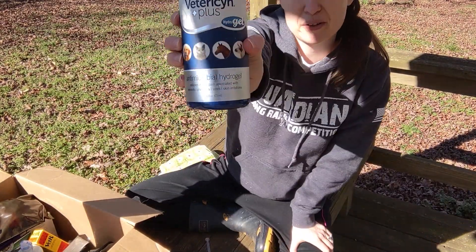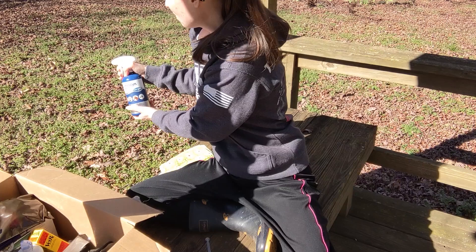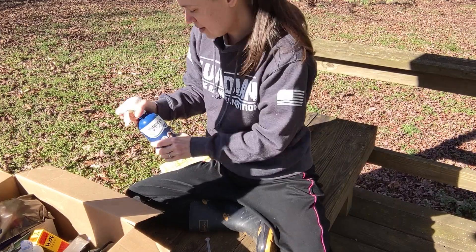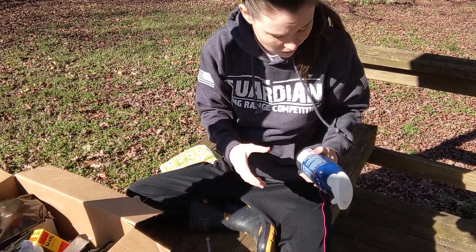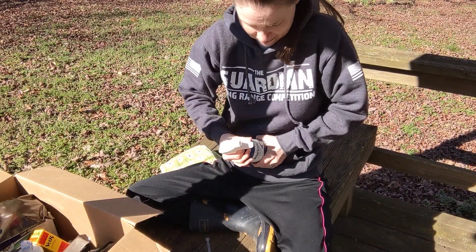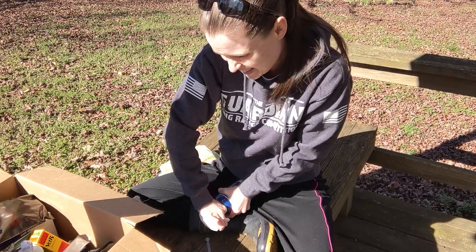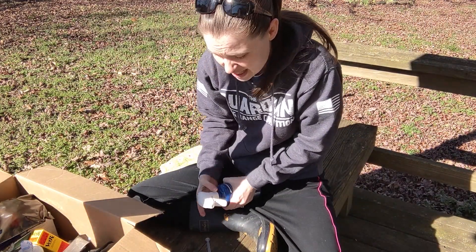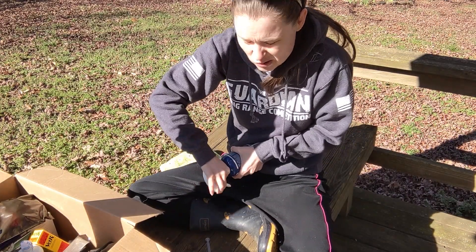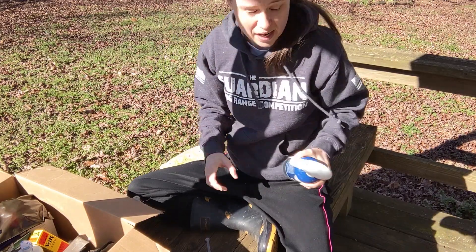I have this antimicrobial hydrogel called Vetrosyn Plus — this is super useful. I haven't used it in a while, so it might be all gummed up and expired. Yeah, it expired in 2019. It's super important to check your first aid kit every six months and replace anything that's expired. Obviously I have not been doing that, so I'm regretting that today. Don't be like me. I can't even get this open — yeah, that's just out.